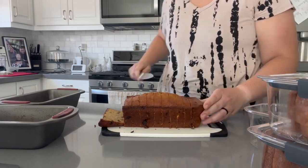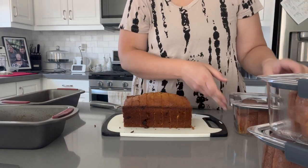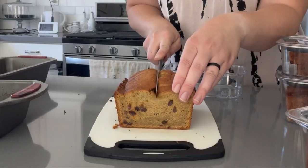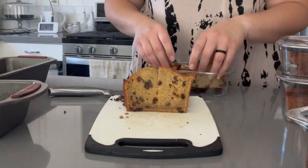Like I mentioned at the beginning of this video, this bread freezes and defrosts really well. So I'm packing up containers to freeze for later, to keep it fresh, and storing the rest in our fridge.